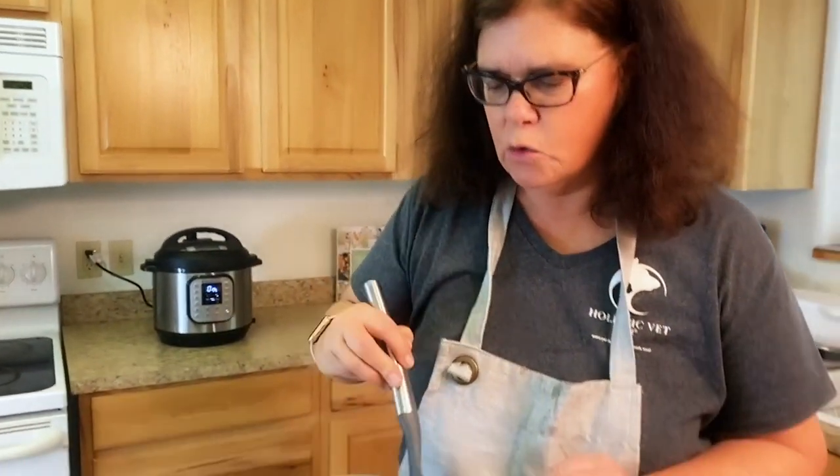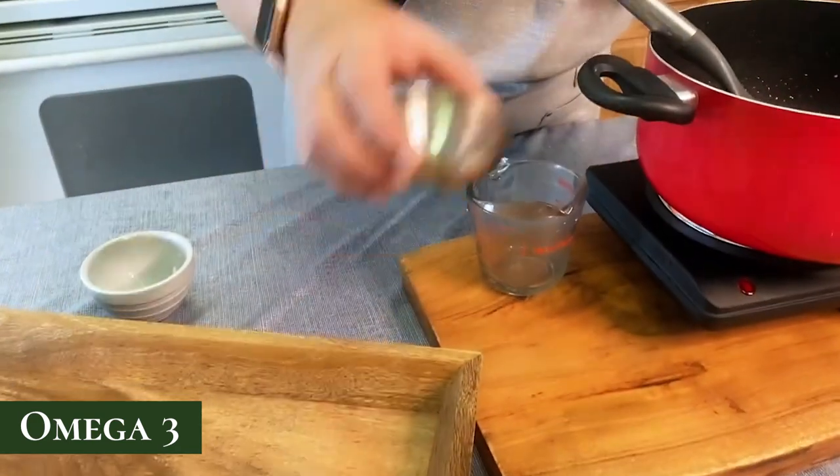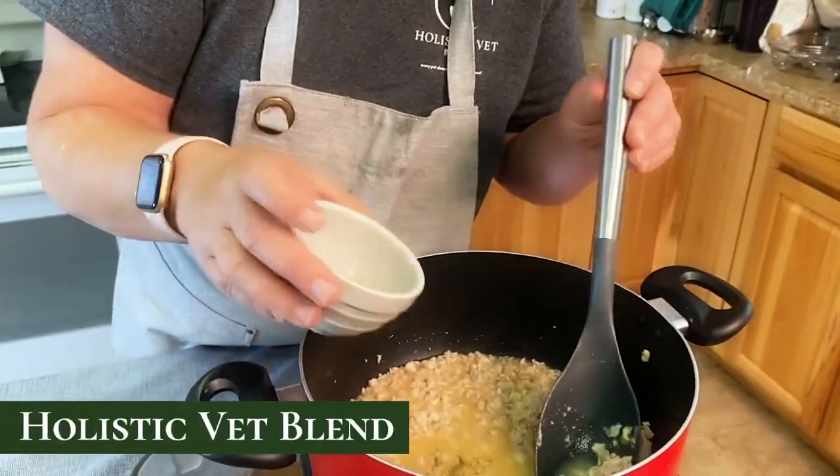Adding the water cools the recipe down right away. At this point I'm going to add my omega-3s and two tablespoons of the Holistic Vet Blend pre-mix.